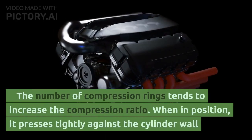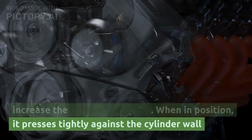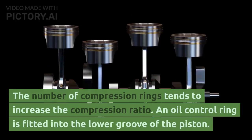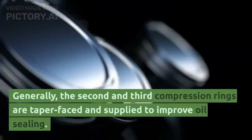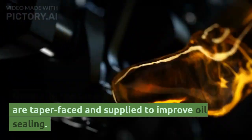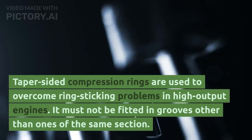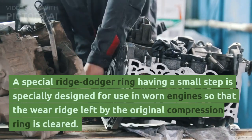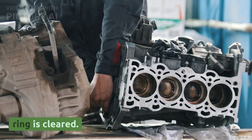The number of compression rings tends to increase the compression ratio. An oil control ring is fitted into the lower groove of the piston. Generally, the second and third compression rings are taper-faced to improve oil sealing. Taper-sided compression rings are used to overcome ring sticking problems in high-output engines and must not be fitted in grooves other than ones of the same section. A special ridge dodger ring having a small step is specially designed for use in worn engines so that the wear ridge left by the original compression ring is cleared.